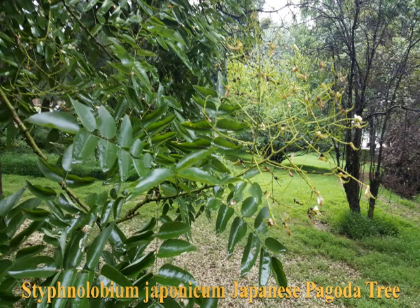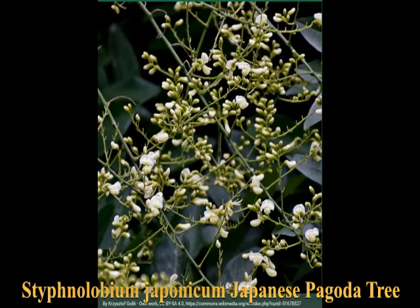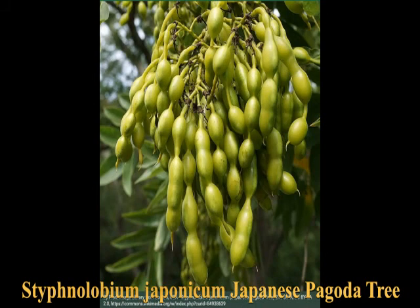The leaves are pinnately compound, and the flowers — you can see the remains of flowers here, but I'll show you some good ones in a moment — bloom in midsummer. They're pea-like and bilaterally symmetrical, which gives away its belonging to the pea family. And the pea family really shows up in the pods, sometimes called like a necklace or jelly beans.